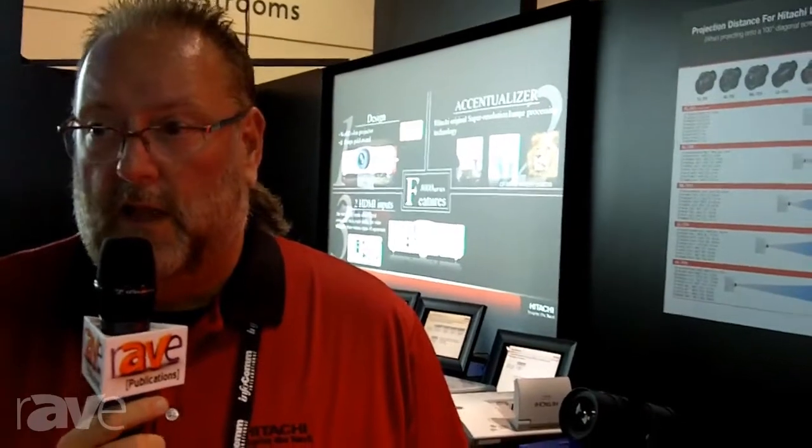This is a series that will start shipping basically in August, finishing with the last model probably in September. It's three different models, and then after the first of the year — probably in the second quarter — we'll introduce a three-chip DLP, which is going to be approximately 12,500 lumens, so very good product there.